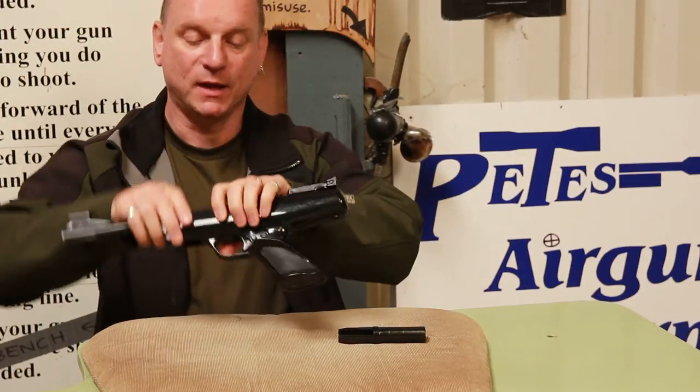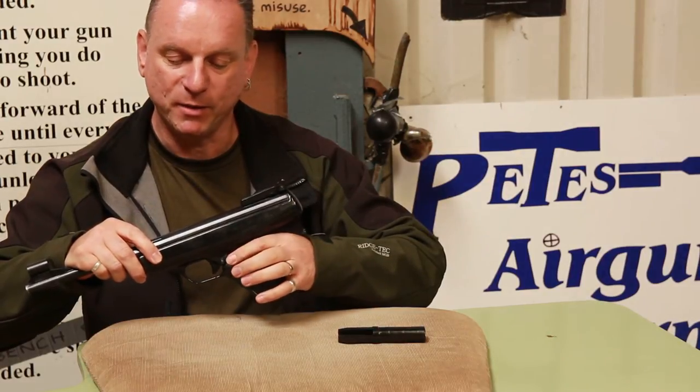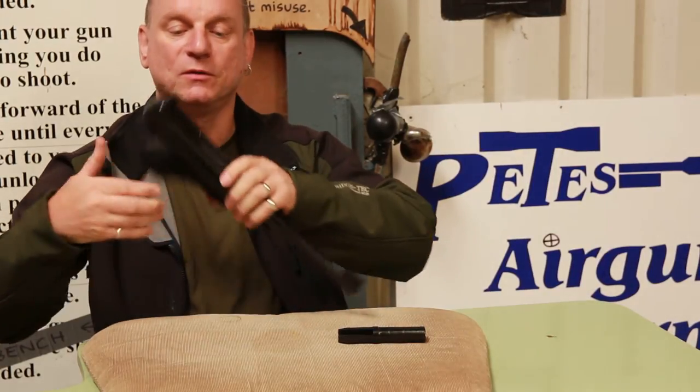There's an automatic safety catch on the left hand side of the ergonomic grip that engages as soon as you cock the action.